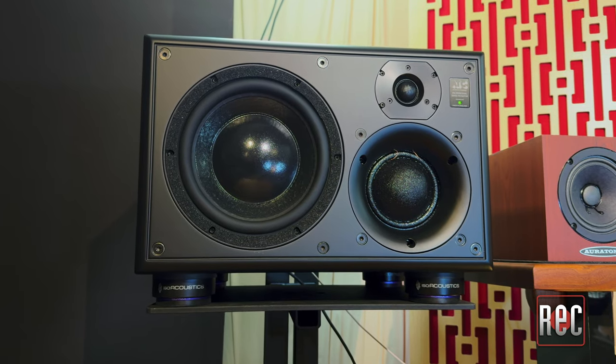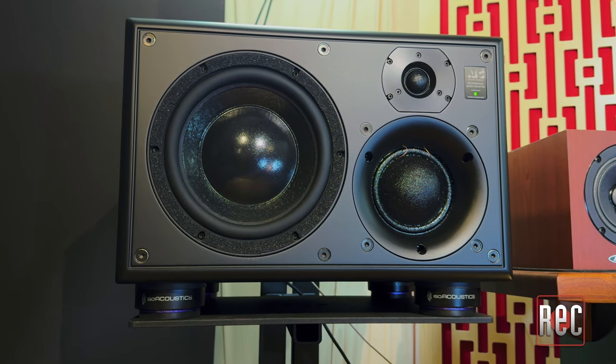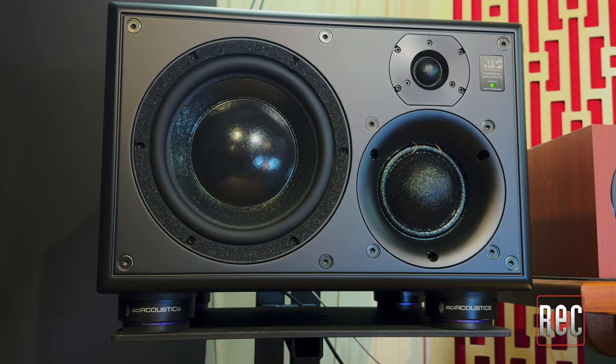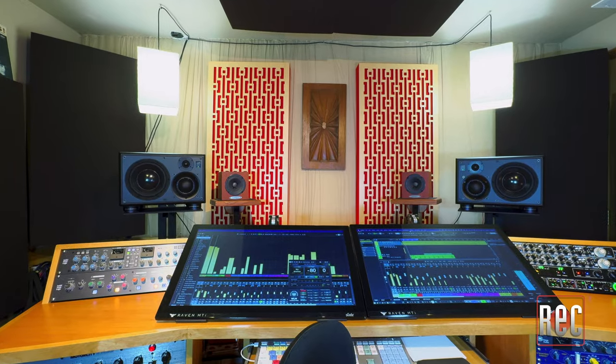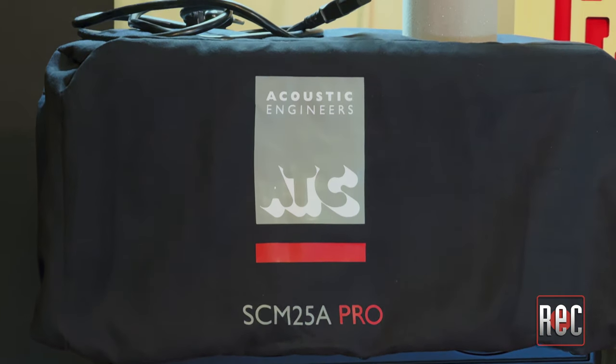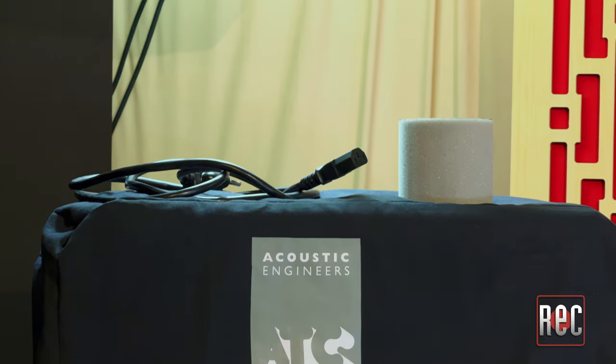The horizontal layout of the SCM25A Pro Mark II, with its bass driver and side-firing bass port on one side and the over-under mid-tweeter layout on the other, does require you to purchase a left and a right model. The monitor is sold in pairs, although you can purchase individual units for use as a center channel or in an immersive audio setup. Each monitor comes with a power cable, a cloth protection bag, and a small foam port bung.